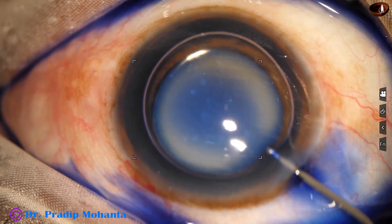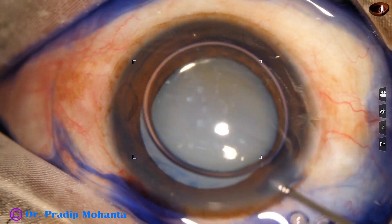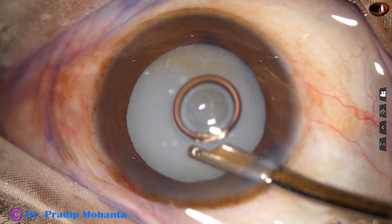Now, what is a hypermature morganian cataract? It is that as soon as you make a puncture onto the anterior capsule, milky fluid comes out.